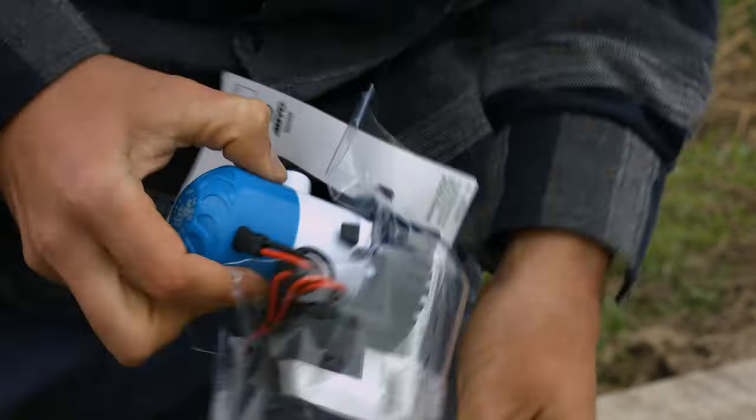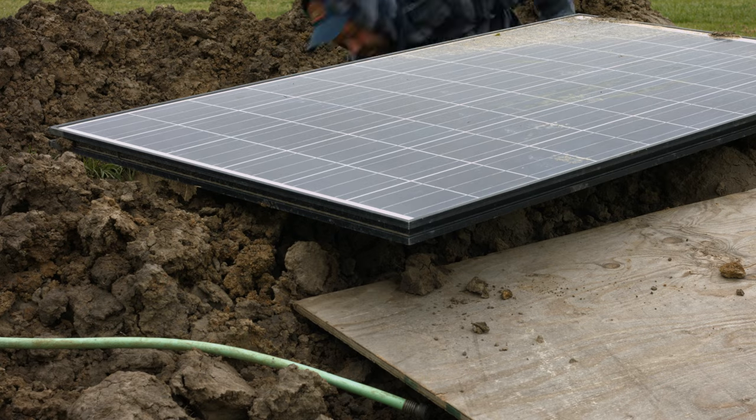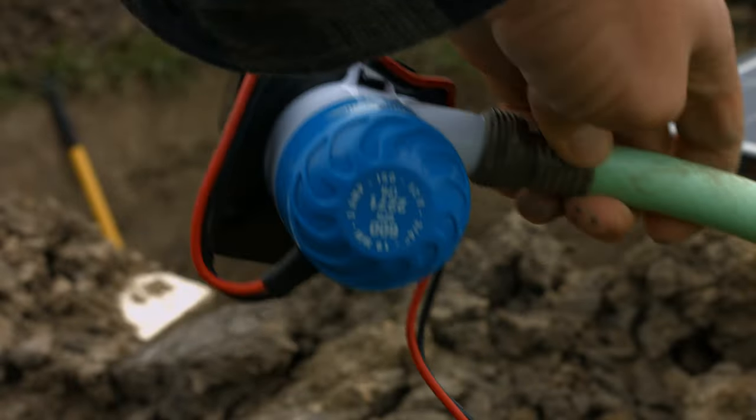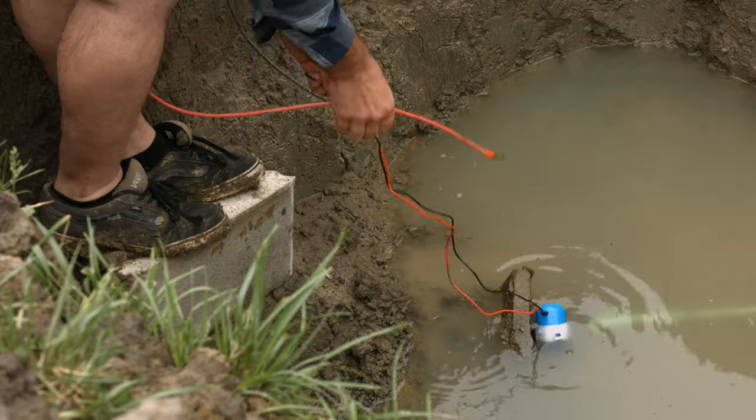I got a 600 GPH bilge pump, a solar panel, and a dream. I got a big hole and it's filled with water — let's get that water out.